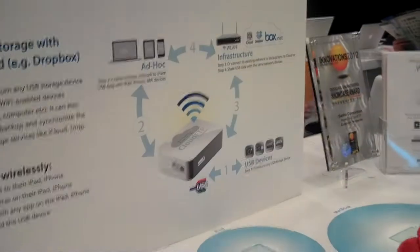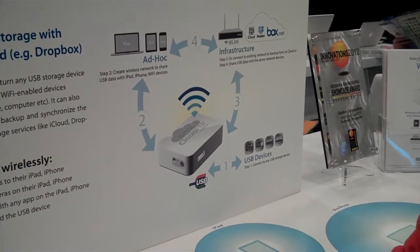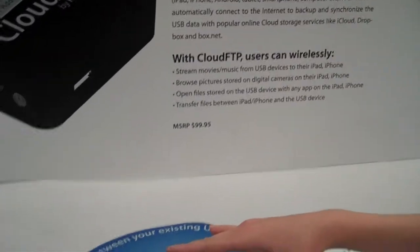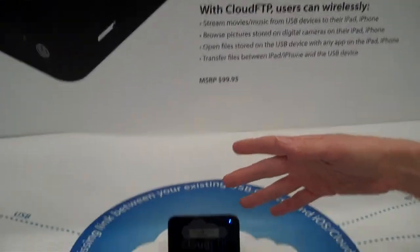You can also download. It is bi-directional, so you can move things back and forth. There's also a configuration setting that allows you to connect this to the Internet and have all that information available to you from your own cloud client, whether that's Dropbox, Box.net, or iCloud.